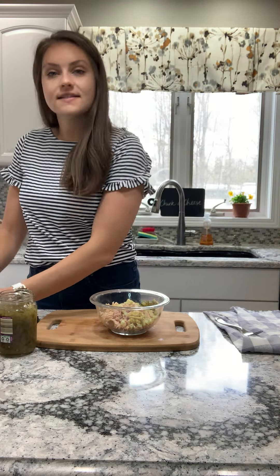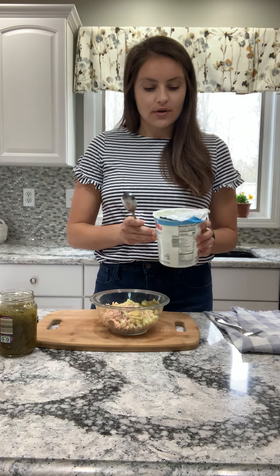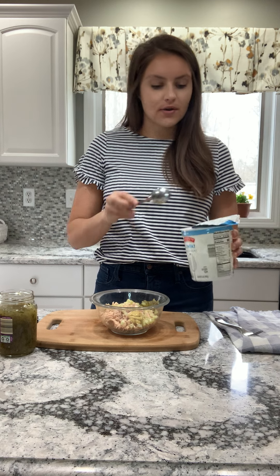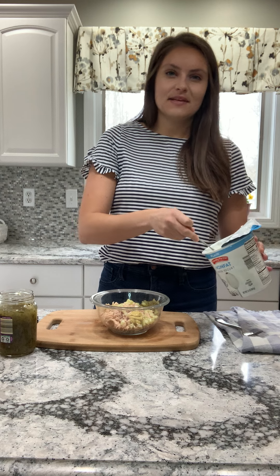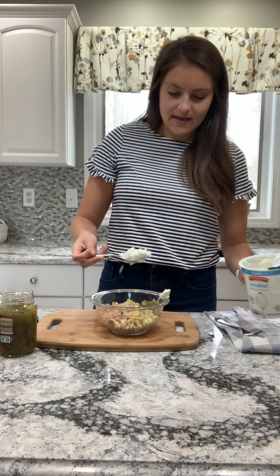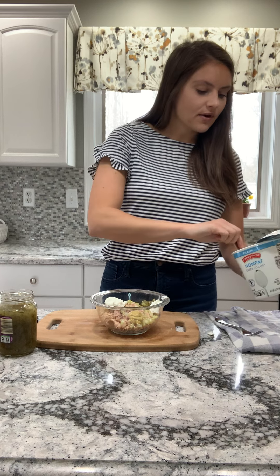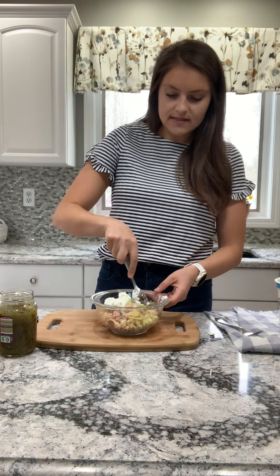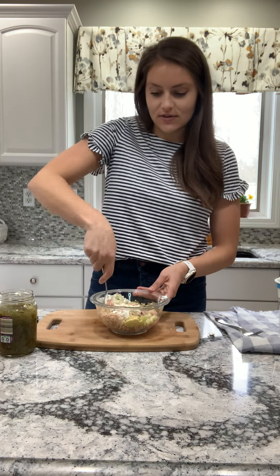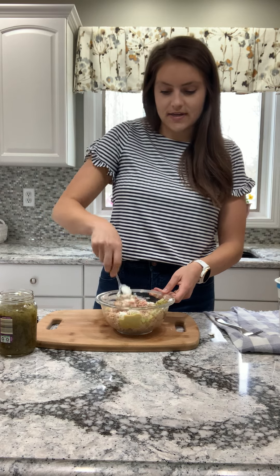And then instead of mayonnaise, I use nonfat plain Greek yogurt. This is just regular store-bought Greek yogurt — you can use your favorite brand. Just make sure it's plain and not vanilla; we don't want it to be a vanilla-y flavor. So I'm going to add a big heaping scoop of that. And if you're not 100% sold on the Greek yogurt, you can always just use mayonnaise. We don't have any mayonnaise, so this is a great way to get my tuna salad without going to the grocery store an extra time.